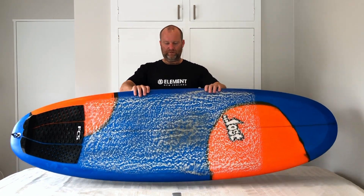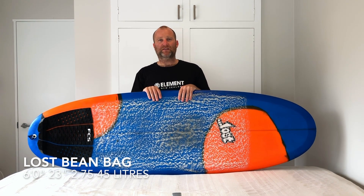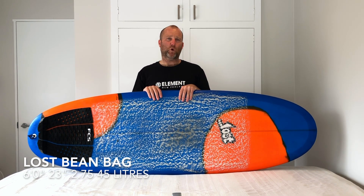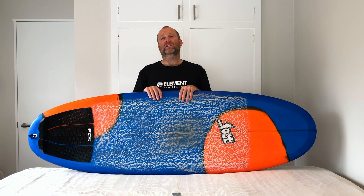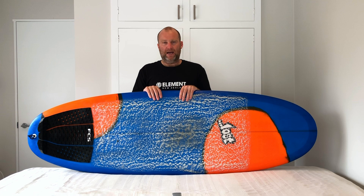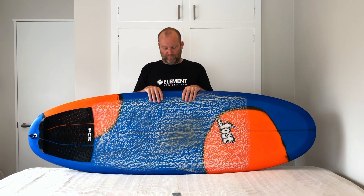Hi everyone, hope you're really well. Coming in today with the Lost Beanbag review. This actual board is 6.0, 23 wide, 2.75 and running 45 litres, so it's a bit of a beast. This is the Lost Mega Groveler board.